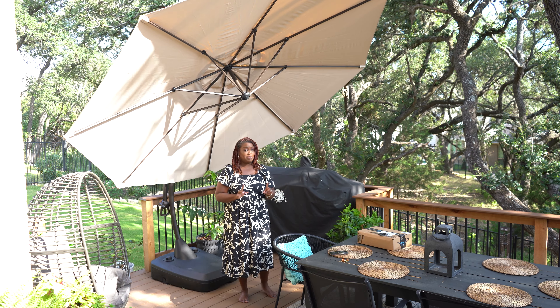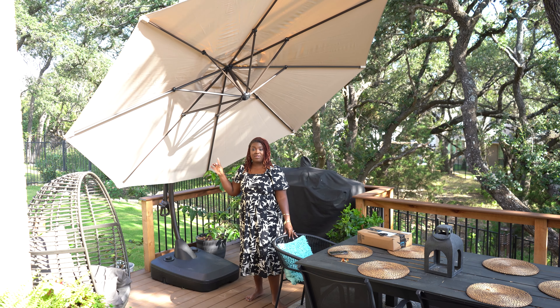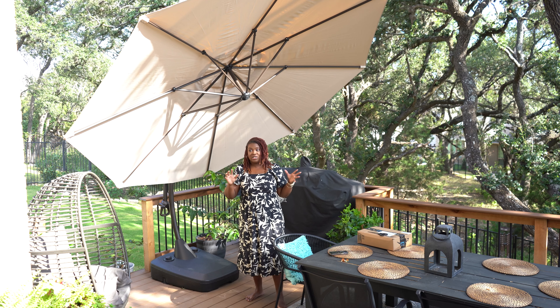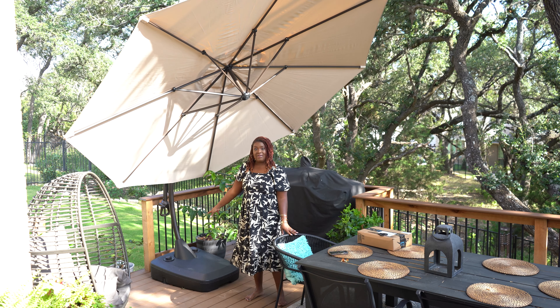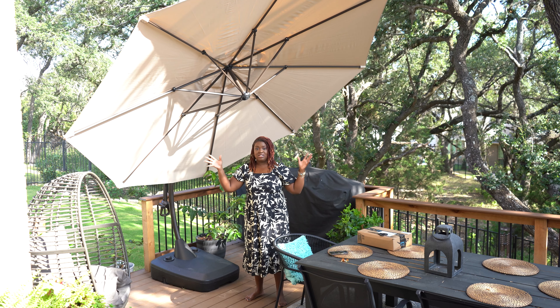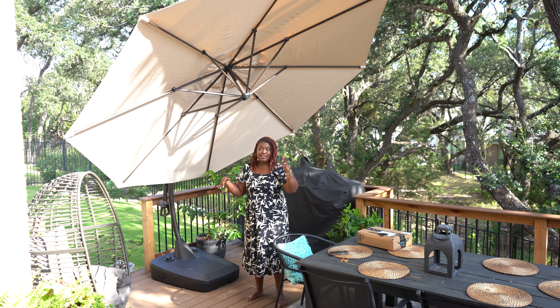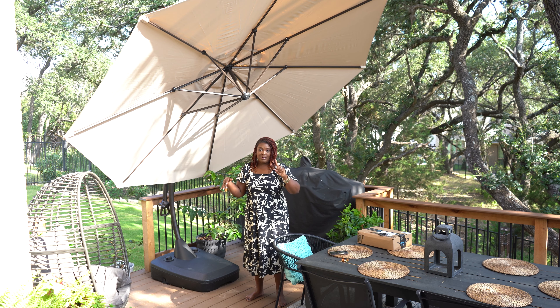If you're going to buy an umbrella for your space, you want to buy one that has this type of functionality — not only the ability to move it at the base with wheels, but also to adjust it in its current position to follow the sun and keep you cool. That's your umbrella tip for the day.